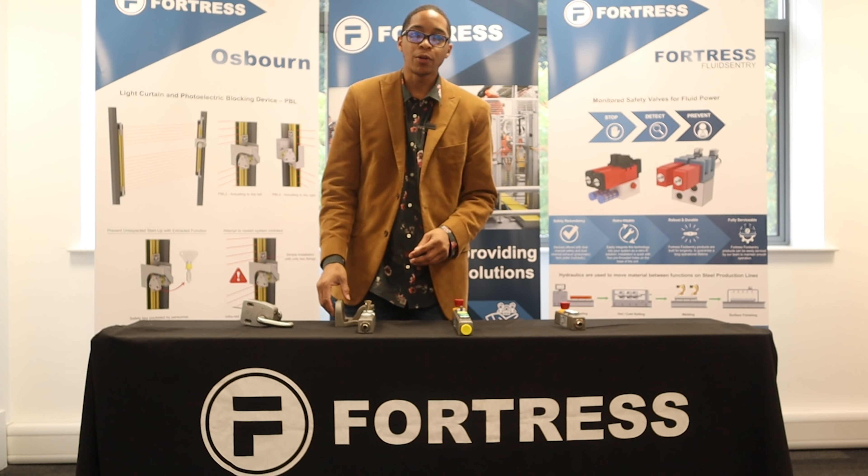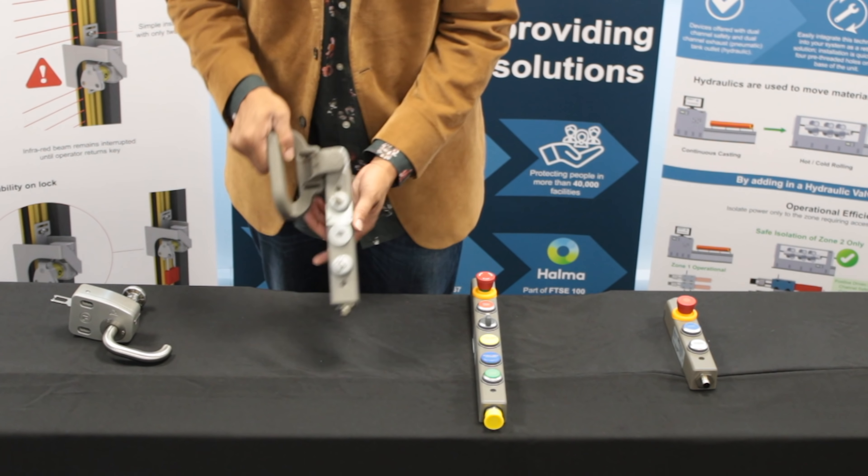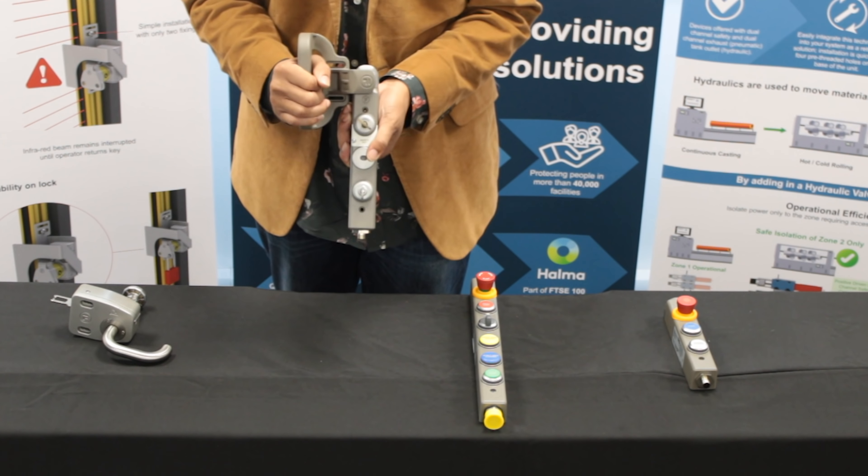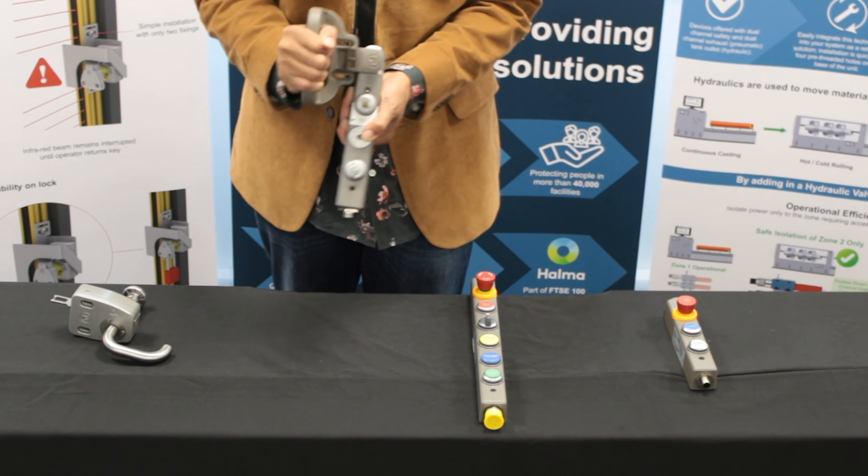We have it available in both a solenoid and a safety switch option. Here I'm showing you the solenoid option with a safety key. As you can see, if this was mounted on your guard, you wouldn't be able to open it.